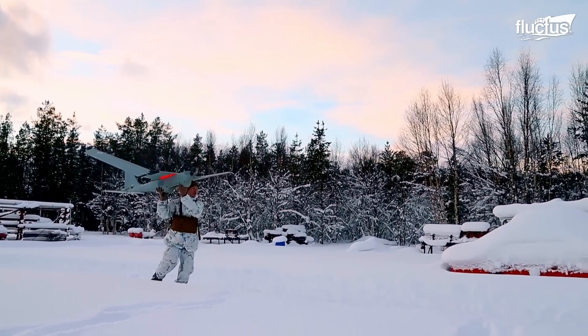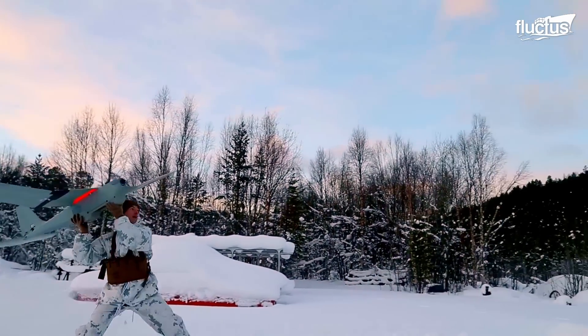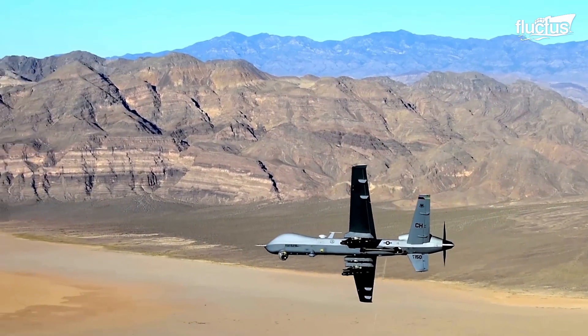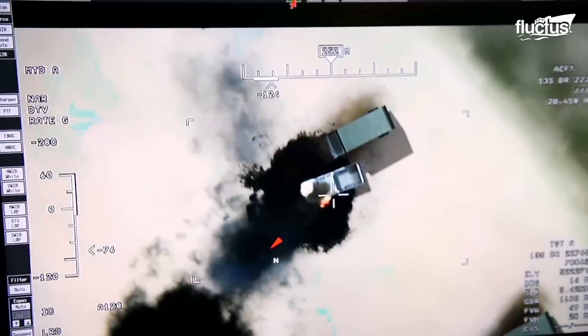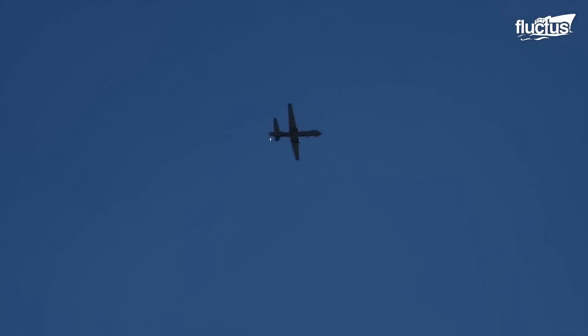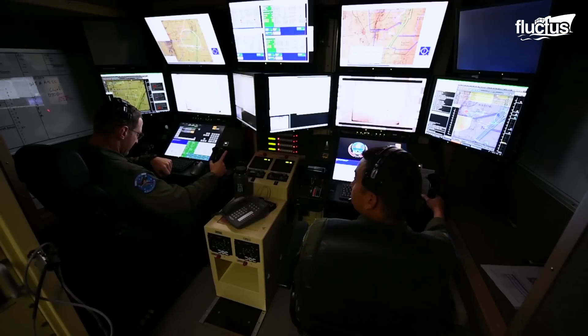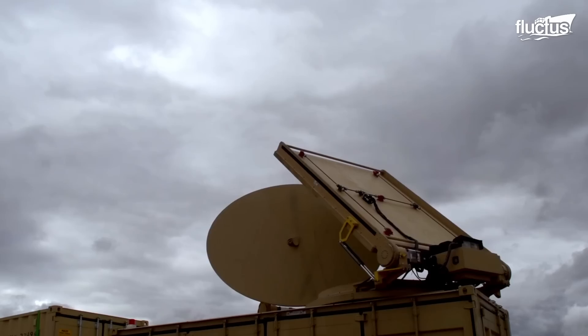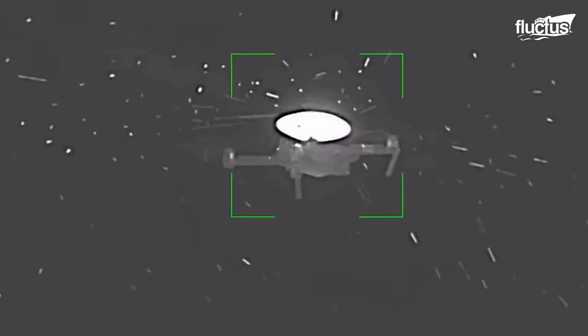Drones have now become a fundamental part of modern warfare, providing reconnaissance, surveillance, and aerial strikes on enemy bases. This is why the United States military is developing new and unique ways of destroying drones in the air as soon as they are detected.